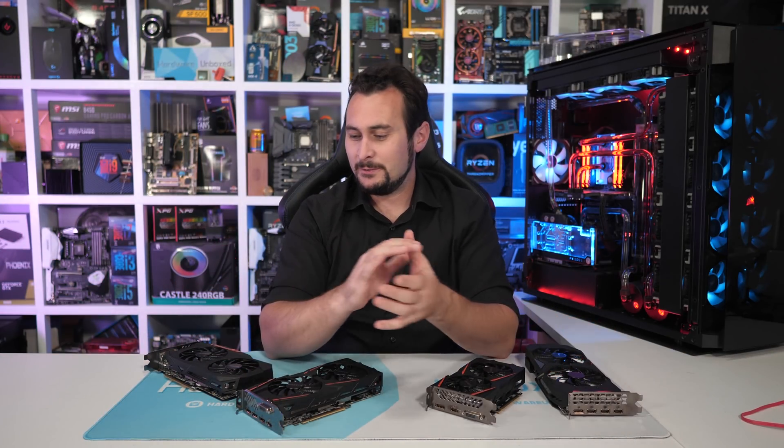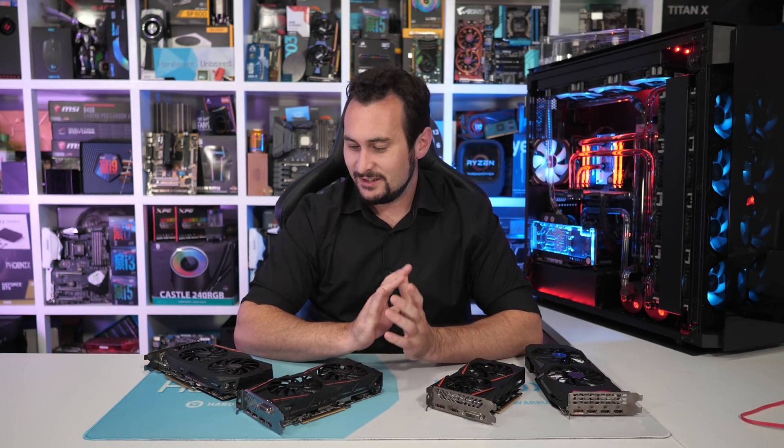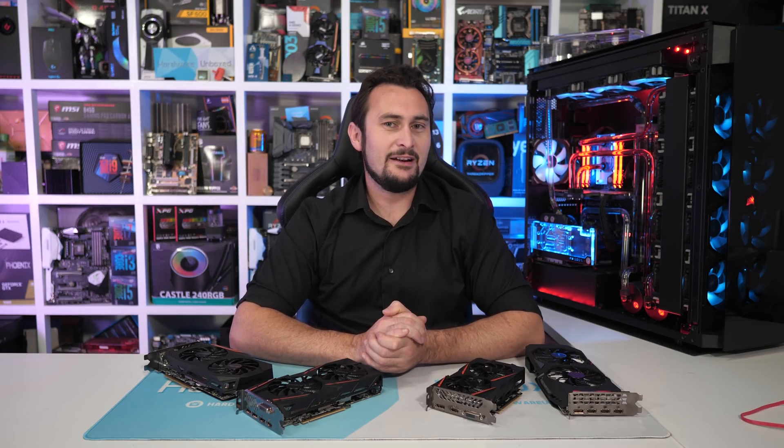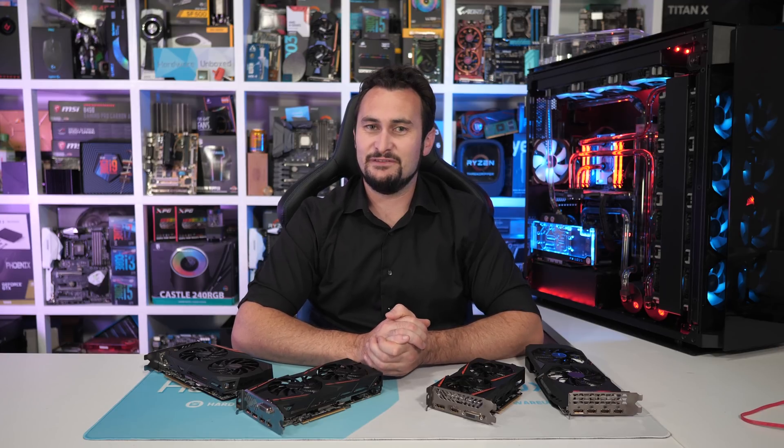Welcome back to Harbor Unboxed. I was thinking just the other day there's something we haven't done enough of on the channel — we really haven't done enough comparisons between the GeForce GTX 1650 and the Radeon RX 570.